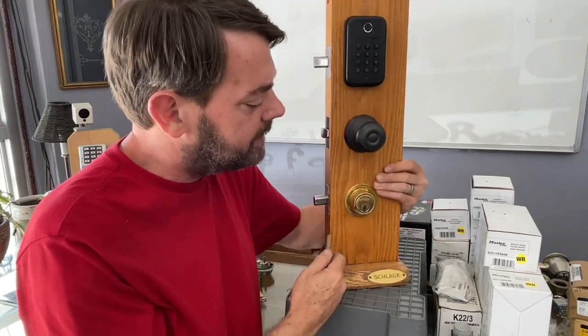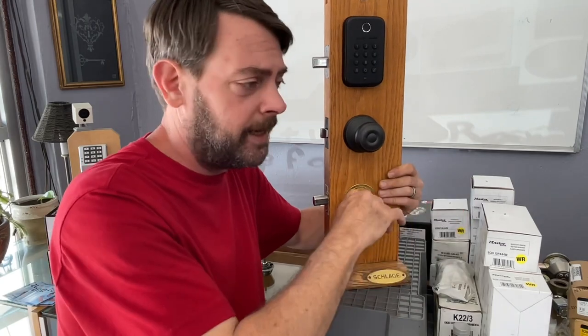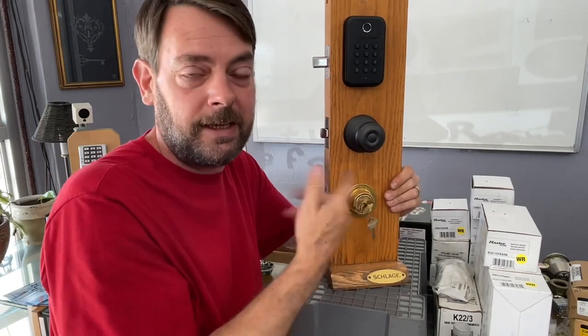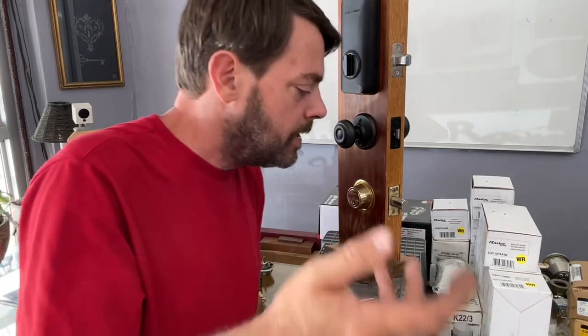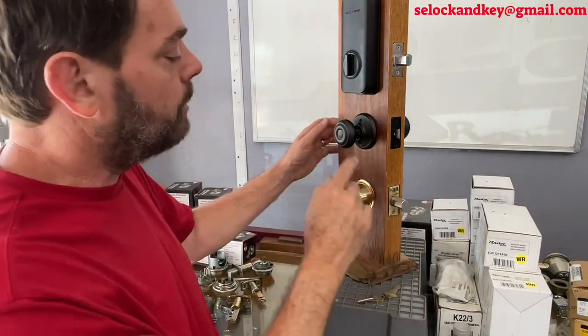What happens with the older B160 style Schlage deadbolts is you walk up to it one day — and it's probably been getting hard to lock, you've been rocking the door back and forth — and you turn the key and it just spins in a circle. Parts are still available; I'd highly recommend checking with your local locksmith, but we do offer them as well. If you can't find them locally, feel free to email us.